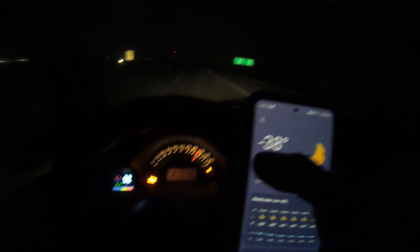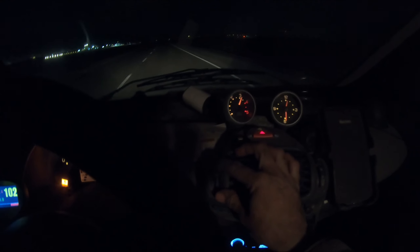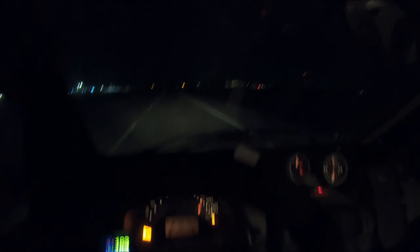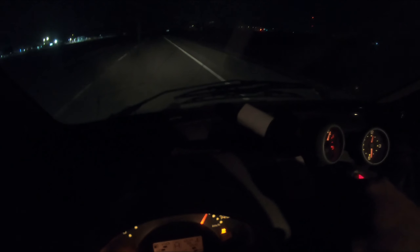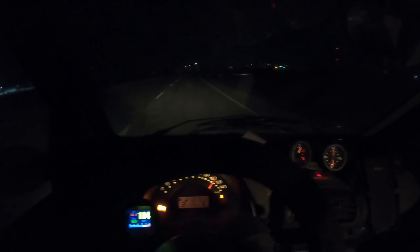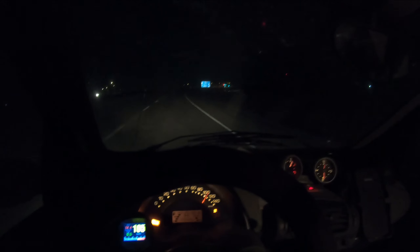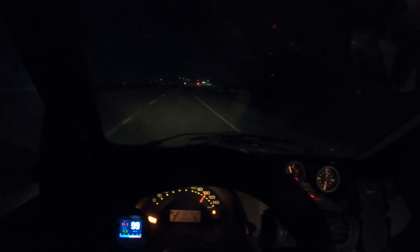As you can see, it's minus 38 outside — very cold. I have my recirculate or fresh air in the middle, so it's blowing a little bit on my feet and mostly up top. I have a little 12-volt car heater blowing on the windshield and it's working pretty good. Without that, the car would be fogging up. The ambient temperature in here is probably about five to ten above.